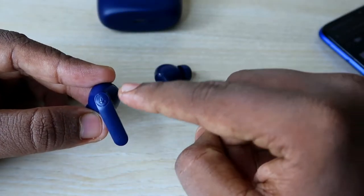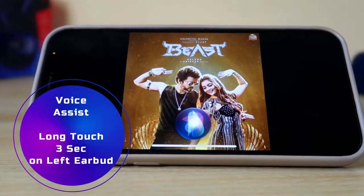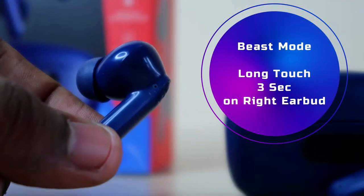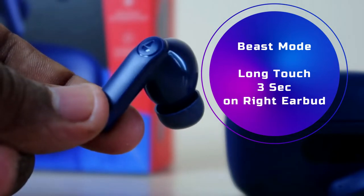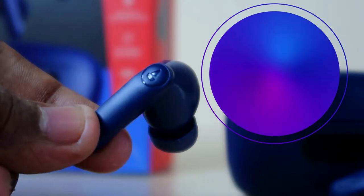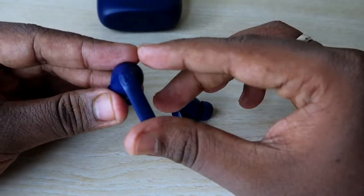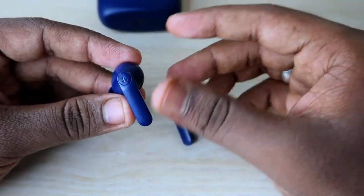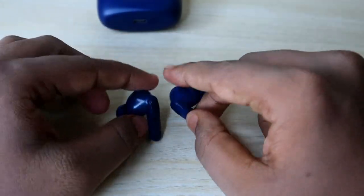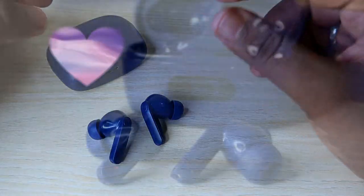Press and hold the left earbud for 3 seconds to activate Google Assistant or Apple Siri. Press and hold the right earbud for 3 seconds to activate Beast Mode. Beast Mode enhances sound quality and reduces latency, which is especially useful for gaming so that all game sound effects are heard instantly. Beast Mode is a signature feature on Boat earbuds and is available on the Airdopes 121 Pro as well.